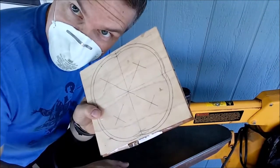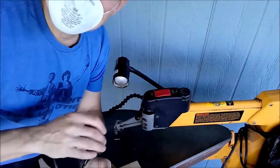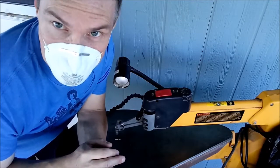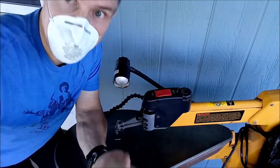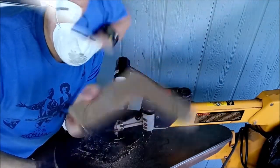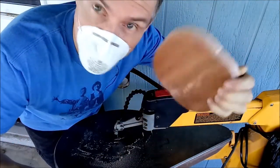I've got the scroll saw set to a 20-degree angle and I'm going to go ahead and cut my outside line. Then it's time to go drill the starter hole for the inside of the first ring.